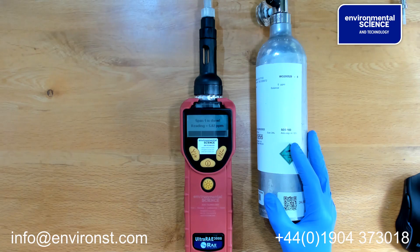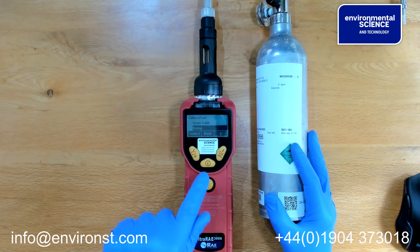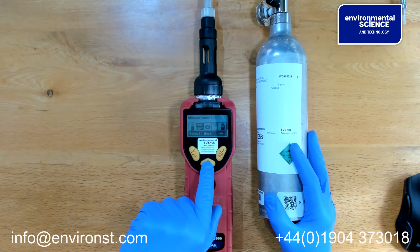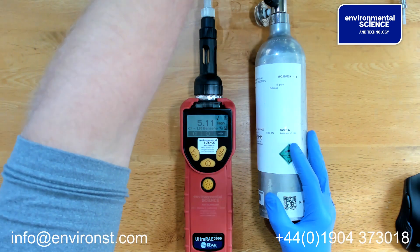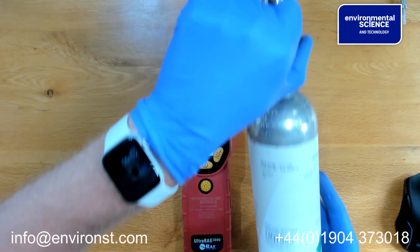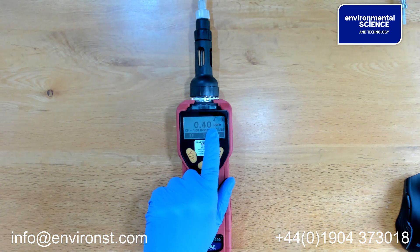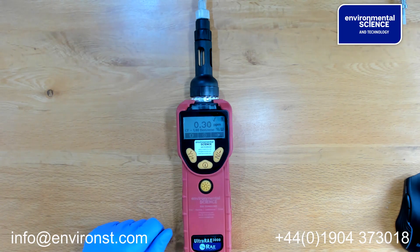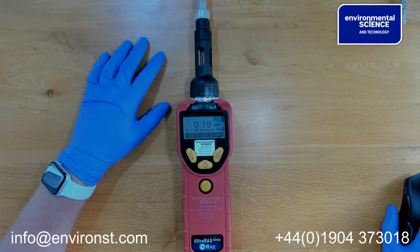Once the unit has finished calibrating, it will come up with a span reading and then flick back to the previous menu. Press back and back again, then remove the calibration gas. You will see that a tick has now appeared, which means the calibration has been successful and complete. You're now ready to use your unit.